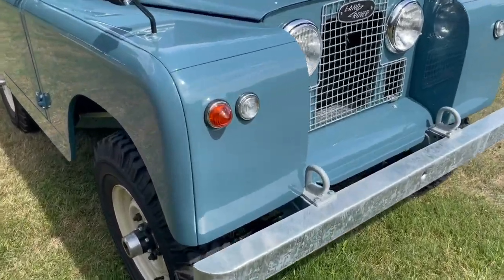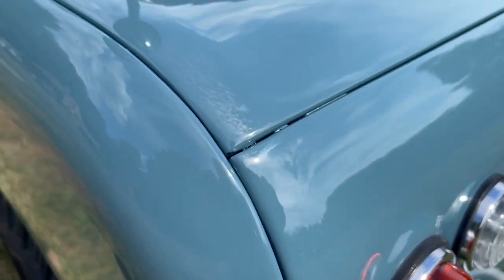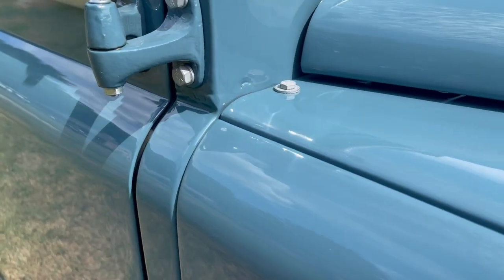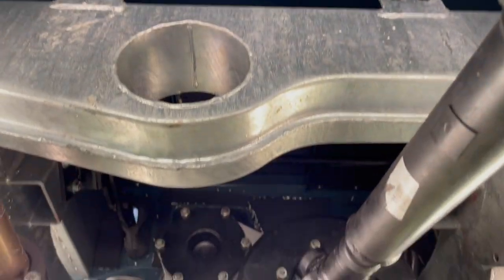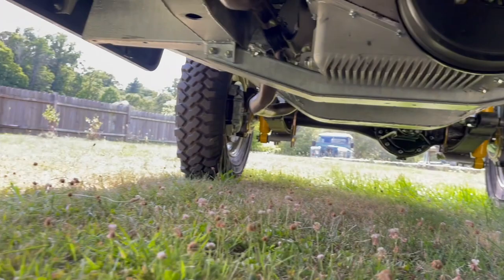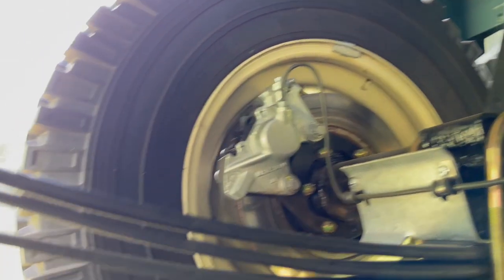My goal is always to build vehicles that are as close to original aesthetically, but improved mechanically. This doesn't mean adding a 400 horsepower Chevy V8 and enormous tires. It just means subtle improvements to make the vehicle operate better on today's roads. But we're not going to leave any original parts that have known design flaws, and the early Series 2A certainly does have its shortcomings.